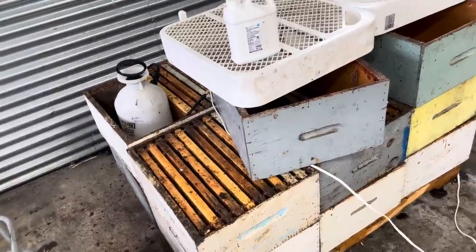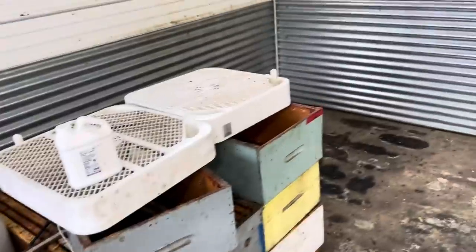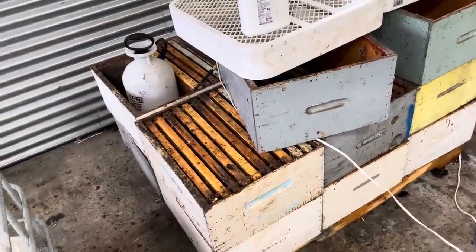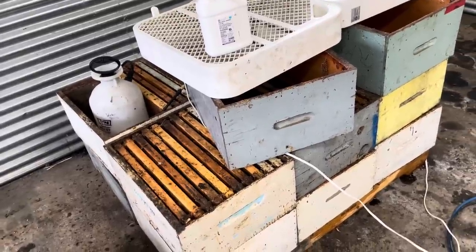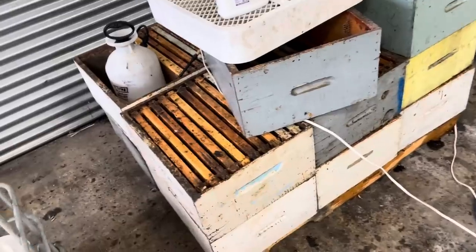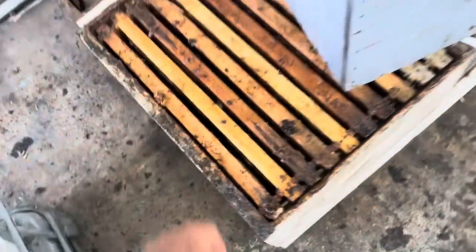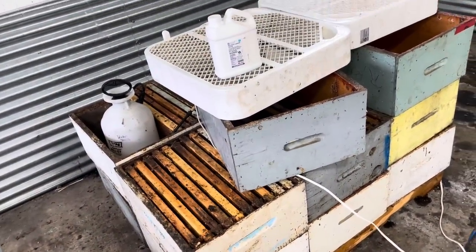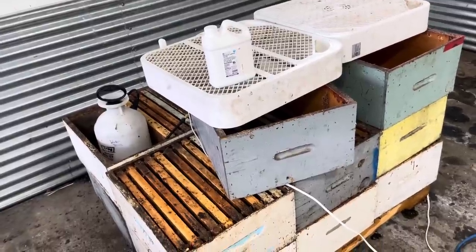I'll let this palette of boxes sit in the corner — a prime location for wax moth — and let it sit there till freeze-up. Then I'll go through the frames and see if the wax moth has been stalled. I know there's wax moth in there because there are eggs, moths, and larvae here and there that I couldn't get out. We'll see if that product stalls them enough to salvage the comb.